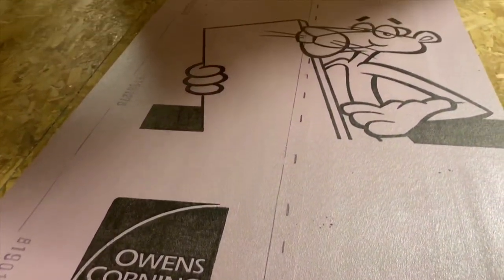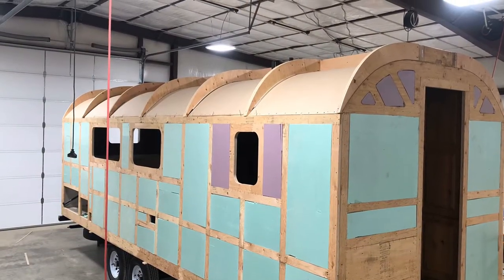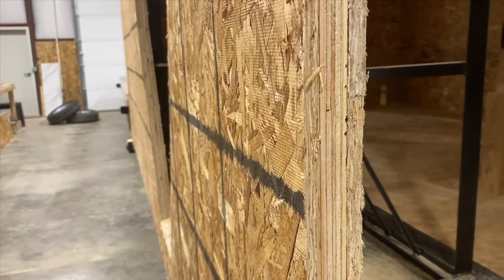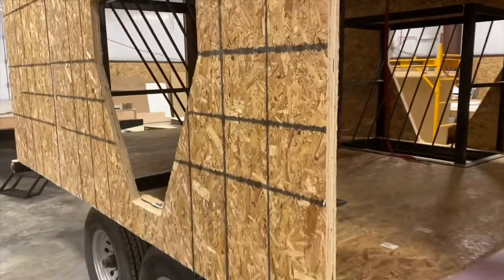The foam board is an R4, and then we sheet the exterior with another seven-sixteenth OSB, which would be followed by a Tyvek wrap and then our metal.